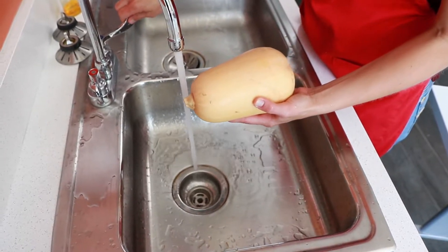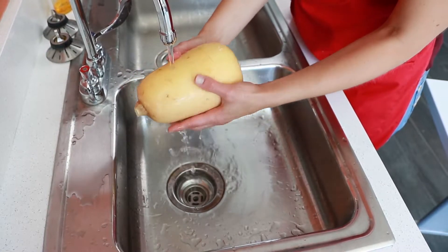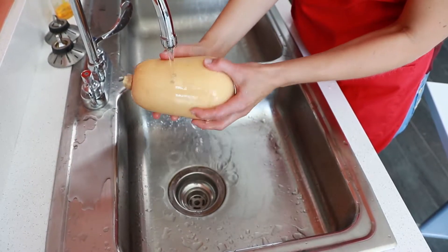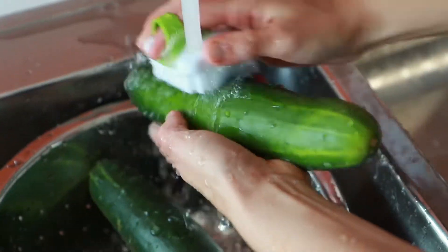Wash produce thoroughly by rinsing under tap water, including those with a peel. Rub firm skin fruit and vegetables with clean hands or a clean produce brush while rinsing.